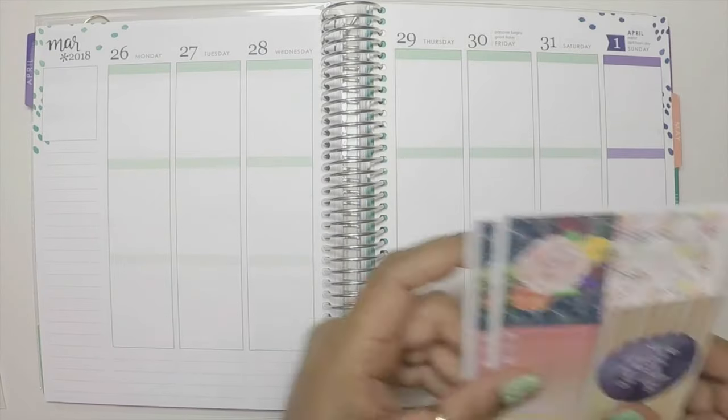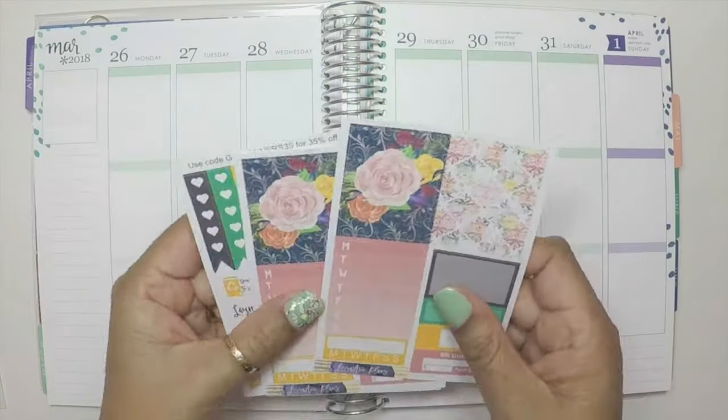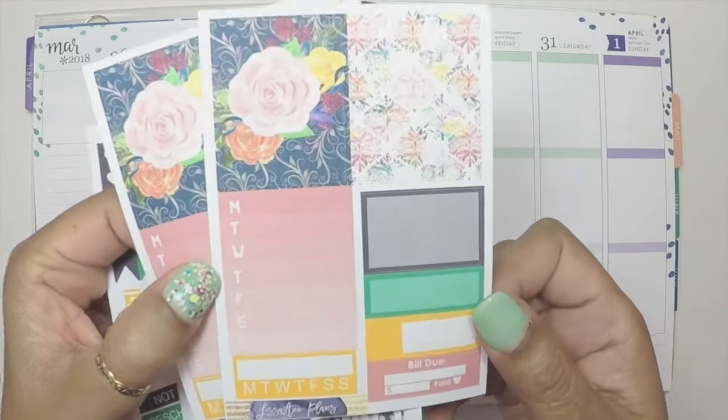Hi everybody! Welcome back to my channel. I am Hilde McQueen and today I'm doing a spread featuring Lisa and Plans.